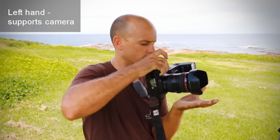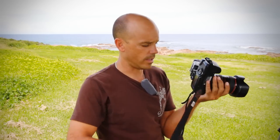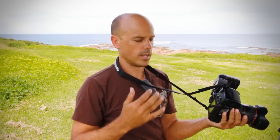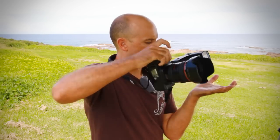You also want to stick your elbow into your ribs so the camera sits on your hand. The other thing to do is put the strap around your neck, just in case the camera falls — that way it won't hit the ground and break.